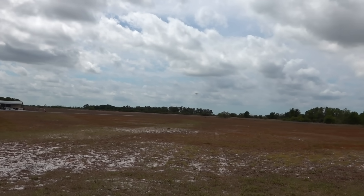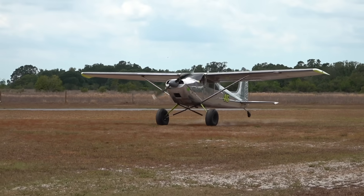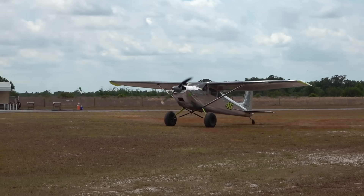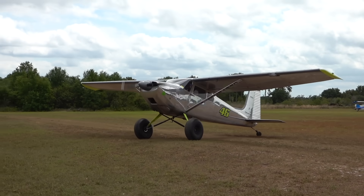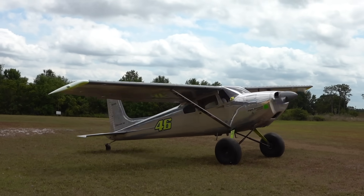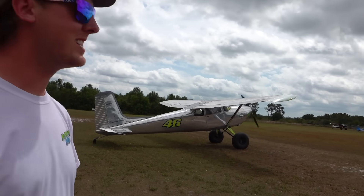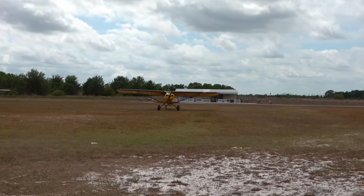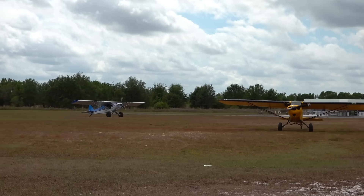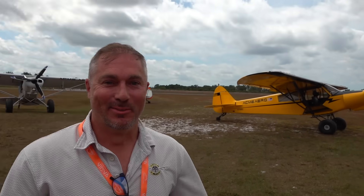Oh dude, that thing is sick! Oh my gosh, that's a damn Cessna 185 - we're out here sporting! Look at all these planes! It did not take as long to find airplane friends - one video and here we are. All right, this is the guy who's setting this up, it's Matt from Acme Aero. How's it going Matt? How are we going to get rid of my bounce today - is that the goal? Damn right!